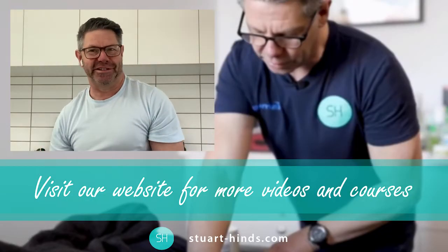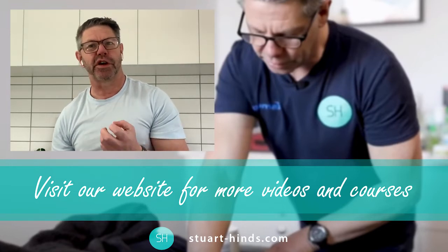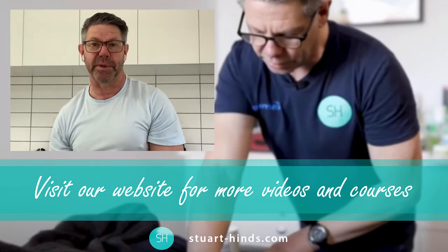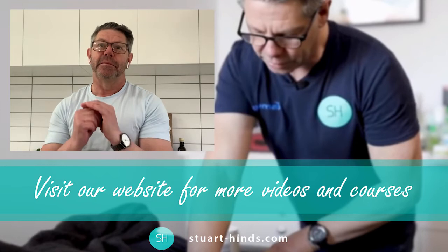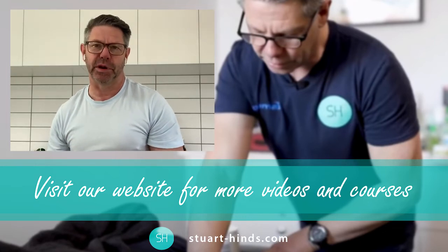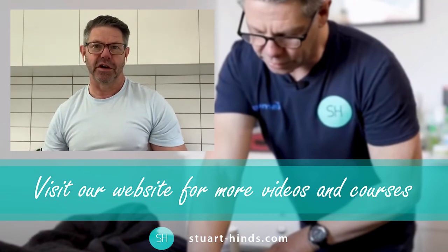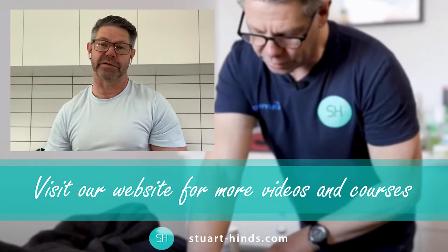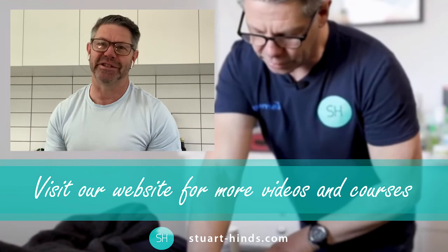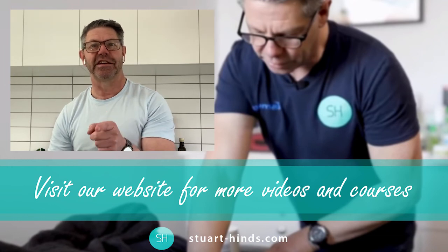If you enjoyed some of that content, please hit the like button below. If you don't want to miss out on any of the content we put up regularly, hit the subscribe button. Most importantly, if you really want to see the full show, hit the link below — stuarthines.com — that's where we have all the comprehensive assessment and treatment of a whole range of conditions, our online courses, mentoring, webinars, and podcasts. Appreciate it — and most importantly, just be awesome at what you do.